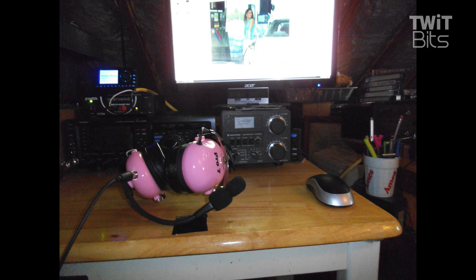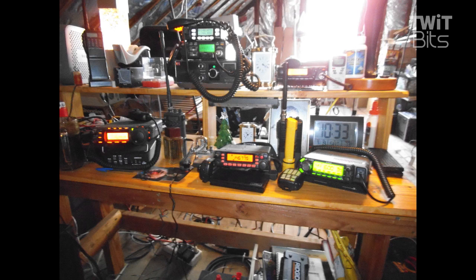He's got the FTDX 1200 and the Heil Pro 7. He said pink was the only color they had left at the ham store, and he said, 'I wanted it so bad that I will take pink.' And after all, he's up in the attic, so no one will know he's operating with a pink headset. Big FT857, FT7900, ICOM 880H, Alinco.